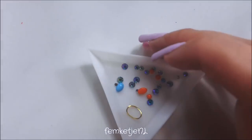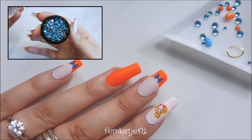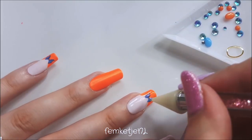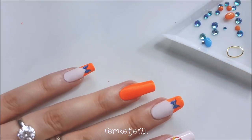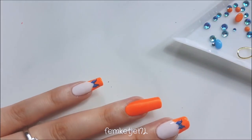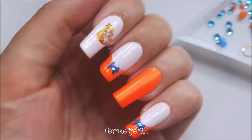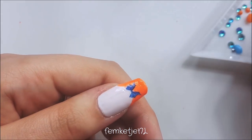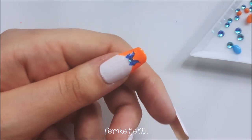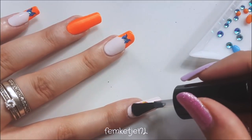First I took some rhinestones out onto my triangular little plate and I'm going to bedazzle all of my nails. For the nails with the little bows, I just took one of my smallest blue rhinestones and adhered that with a little bit of top coat. I'm applying those with my crystal katana I got from AliExpress — if you want direct links to those products or any products in this video, just let me know in the comments. I'm just doing that for all three nails with the little blue bows.